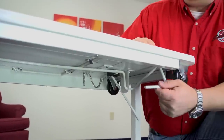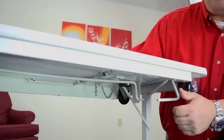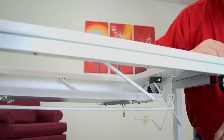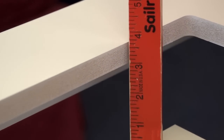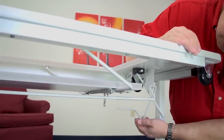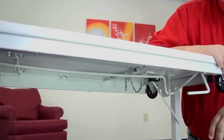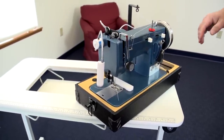All we need to do to prepare to put the machine in the tabletop is lower the shelf. You don't want to put the machine on first and then lower the shelf — the machine should be placed after the shelf is lowered. Just grab this handle, push it down, let it hang, and then apply some pressure to the shelf. At this point, if you had a yardstick, you could measure to make sure that the shelf is three and a half inches below the tabletop, which is perfect positioning for the Ultrafeed. To raise the shelf, simply pull this lever until it clicks into place and hits the underside of the table, giving you a smooth tabletop again.